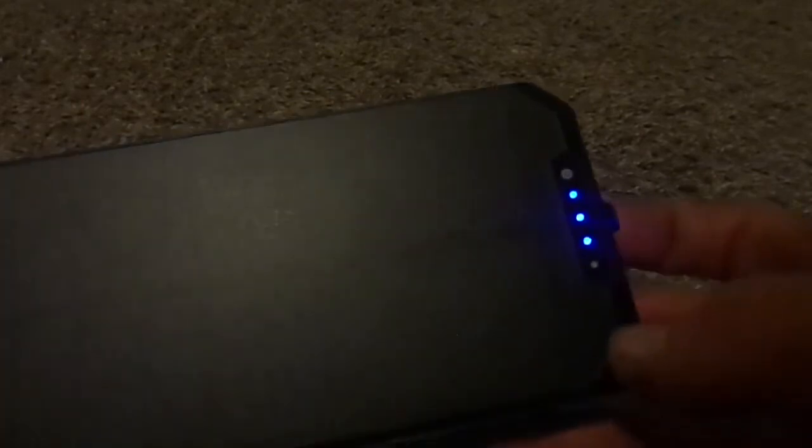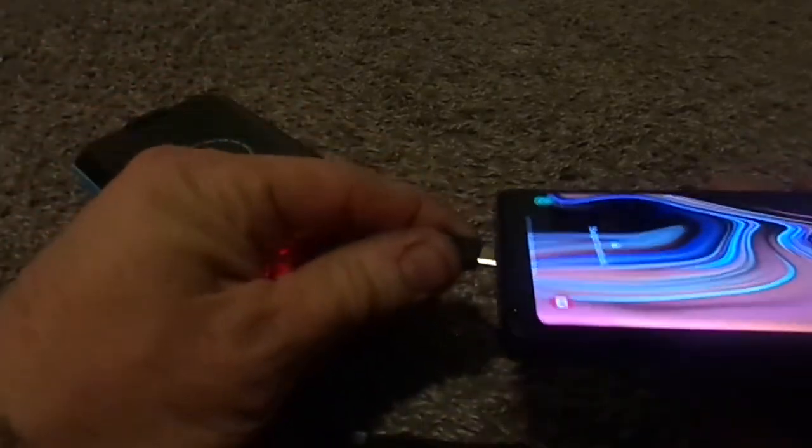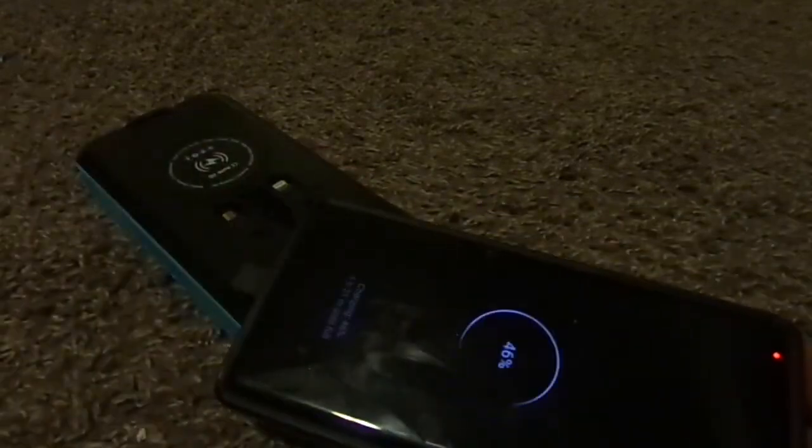It holds the charge quite well. I've been using this thing for a couple of days just to try it out and see how I like it, and I've only lost one bar. I haven't actually even charged it at all yet — I haven't even plugged this thing in or put it in the sun or anything. So this is right out of the box, only lost one bar, and it works just fine.